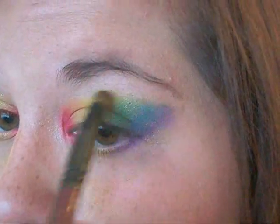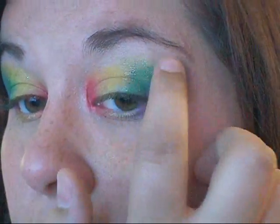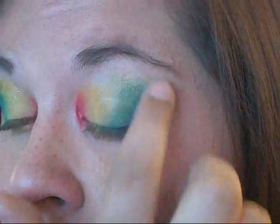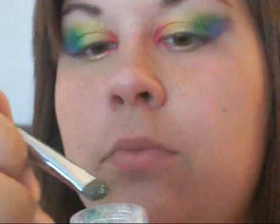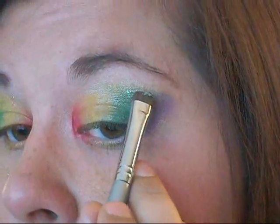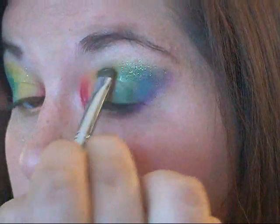Now I'm going to take just a clear lip gloss and dab that all over the color above my lid, kind of on my brow bone almost — just over the colors, just dab it all over. Then I'm going to take an iridescent glitter — it looks white, but it picks up the color that it has underneath of it — and I'm going to take a brush and apply that over top of the lip gloss.